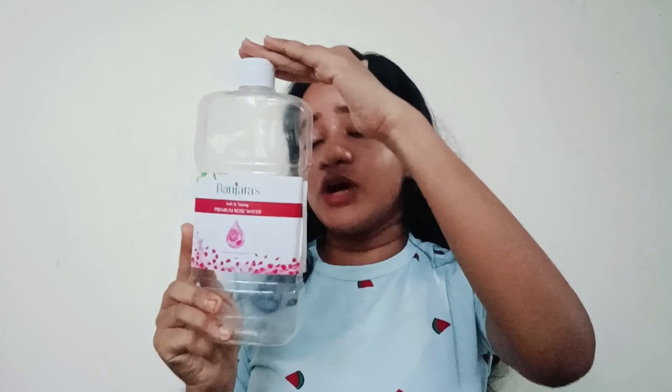What happens is that when you go from heat to cold there can be a temperature difference issue. I will obviously buy it again, but not in such a big size — this is one litre. I won't buy it so big because I want to try another brand, but of course I will buy a small size of it.